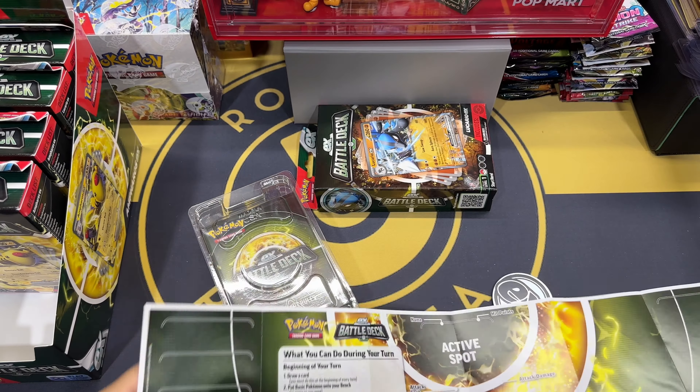There's not much more to say about the deck — it's just about getting you set up with your trainer cards, items, and supporter Pokemon. Now I've shown you Ampharos, so I'm going to keep all this and bring up Lucario. Let me put this back and secure it properly. There's also a code card — sorry, I mistakenly said promo card — it's a code card.